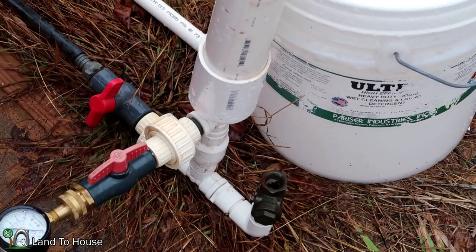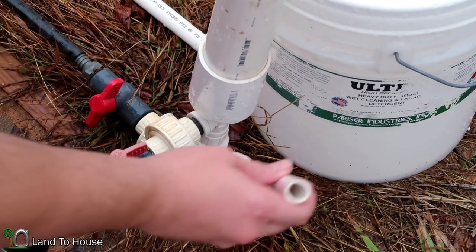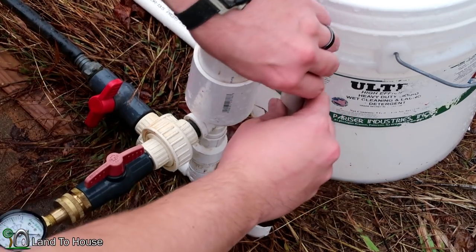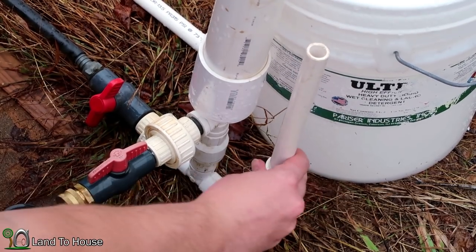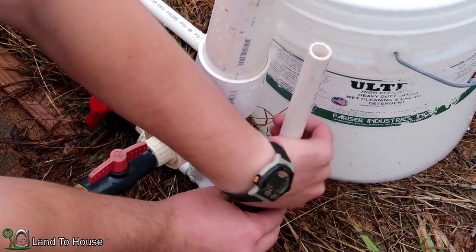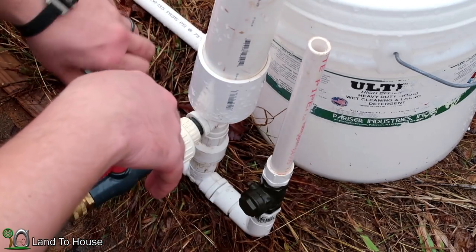I let the pressure out of the pump, and now I'm going to use this standpipe, which is about 10 inches tall. I'm going to attach this here to the end of the waste valve, and then I'm going to start the pump back up and see what we get.